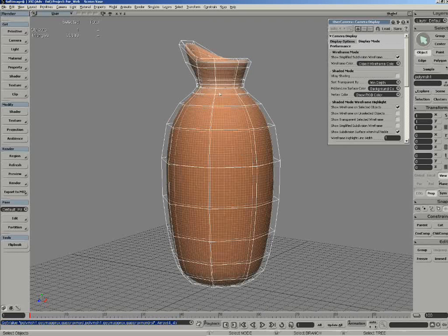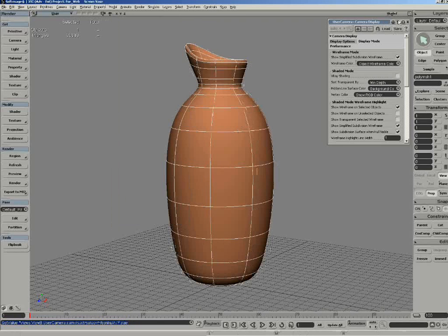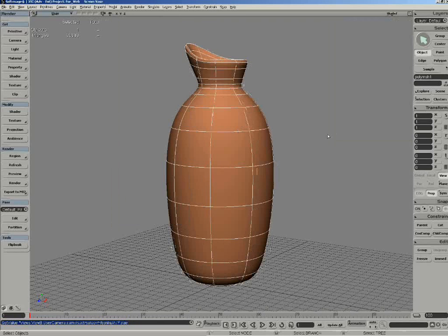For the actual display mode we have a simplified subdivide wireframe, so now we can just see it underneath. Very nice and plain. Also we can actually take the poly mesh hull off, so now it looks more like a surface object. But the beauty is it's still a polygon.